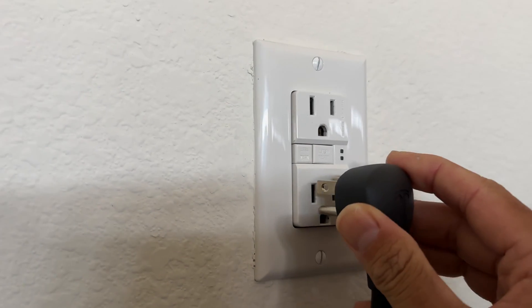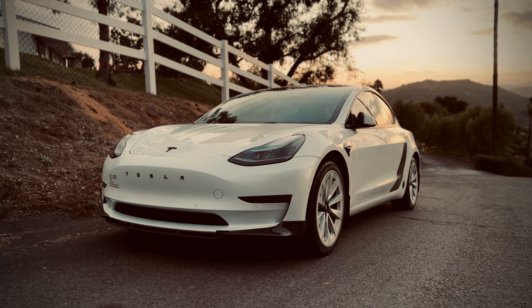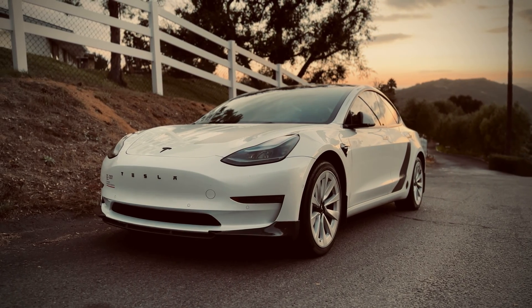Your Tesla could actually charge with a regular 110-volt wall adapter, but it'll take three days for you to go from zero to a hundred. My Tesla Model 3 Long Range has a 70 kilowatt-hour capacity — it's a massive capacity for sure.